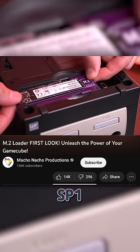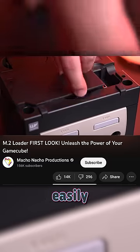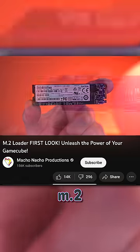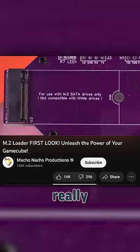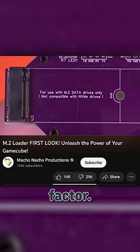It plugs directly into the SP1 adapter on the bottom of your GameCube and can be installed incredibly easily. As long as you remember that while it's an M.2 loader, it won't accept NVMe drives. They look really similar, but it actually uses a SATA SSD in an M.2 form factor.